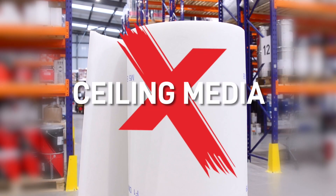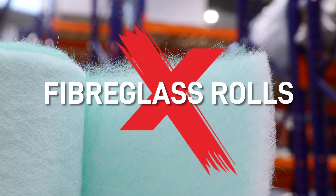Now let's dig a little deeper. We have cardboard concertina filters, ceiling media, fibreglass rolls and layered paper filters.